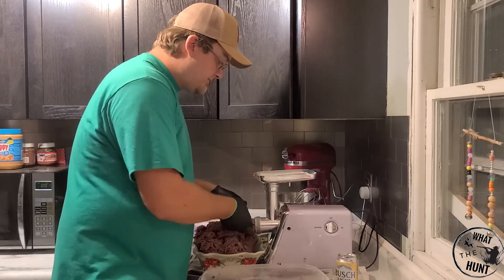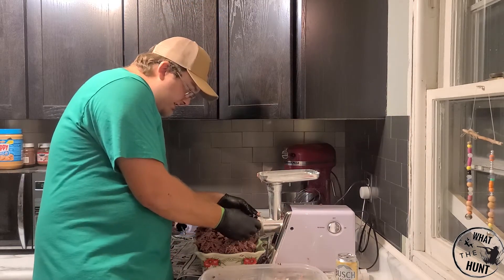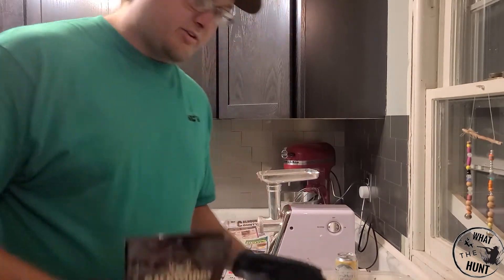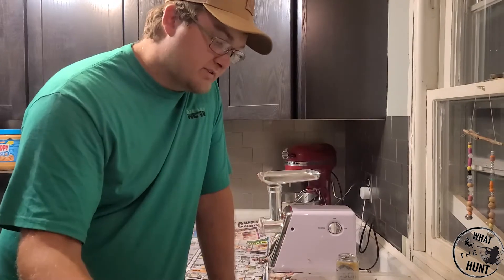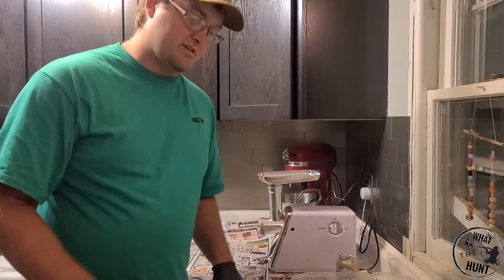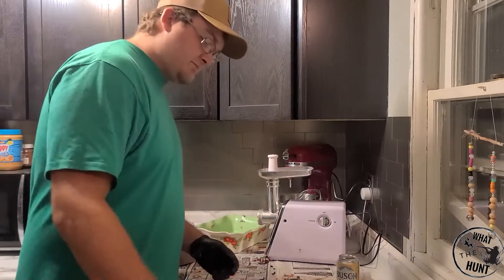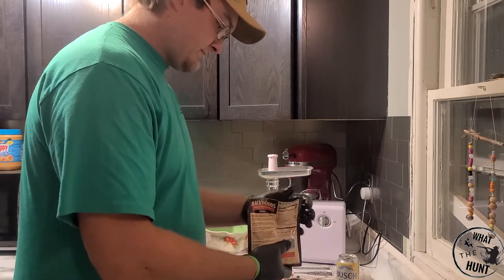We've got this ground up nice and fine now and we're ready to start our mixing process. I think I've got about 10 pounds of meat here, maybe just a little shy of that, so it's going to take about two packets of this seasoning. I would recommend putting this on a scale, but I think it'll be okay. Two packets — we're supposed to dissolve the cure and the seasoning in water. It's five ounces of water per each five pounds, so 10 ounces for this amount of meat. That's about a cup and a quarter.